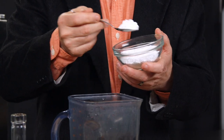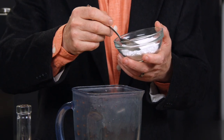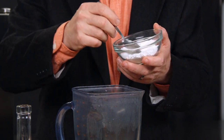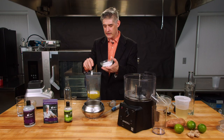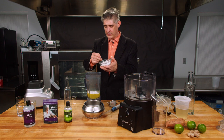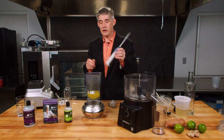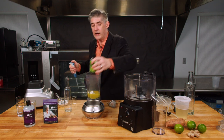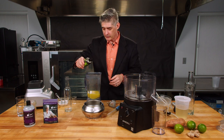It looks like you're adding a lot because this stuff has almost no weight to it — it's one of the lightest ingredients. It's almost like if you've ever used Ensorbit tapioca maltodextrin, it's almost that light. And because ginger also has pectin and whatnot, you're still going to want to add a little bit of your Pectin-X Ultra SPL.